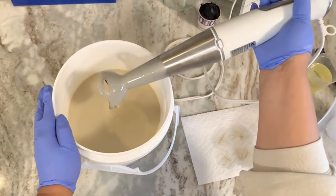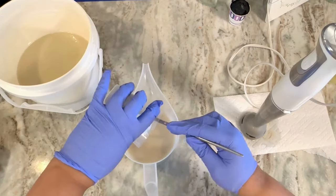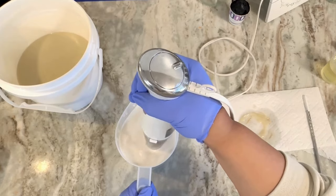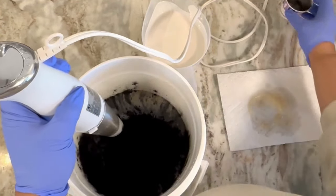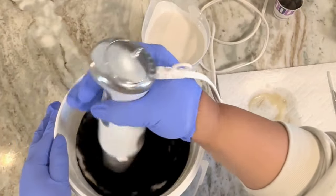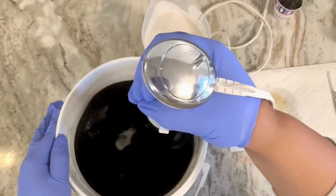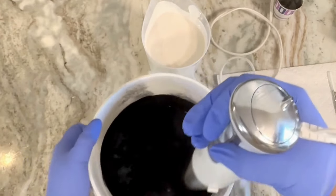This only needs to be split into two. I'm going to add my titanium dioxide to the small container because we are going to do an in-drop swirl. To the bigger container I'm going to add in my activated charcoal. You will see me stir this in because I don't want it splattering everywhere, and then I go ahead and turn on the stick blender.